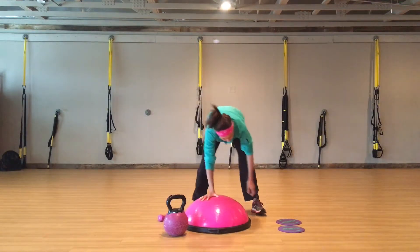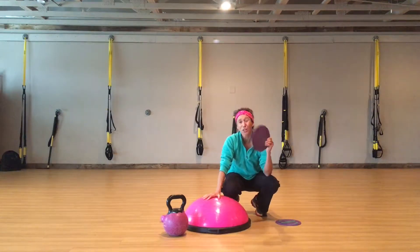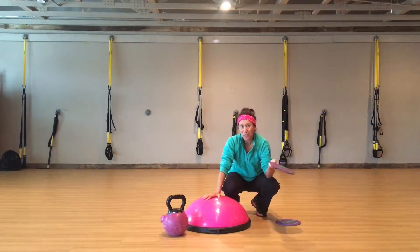We're going to be swinging it. And then you need glide discs — you can also use paper plates. So you should have all this at home.